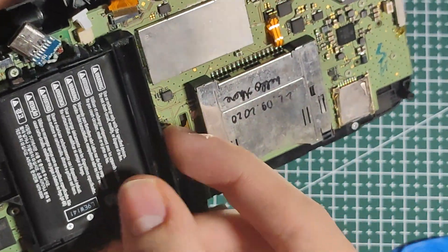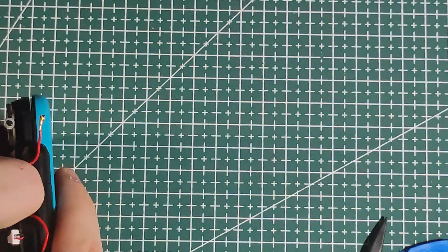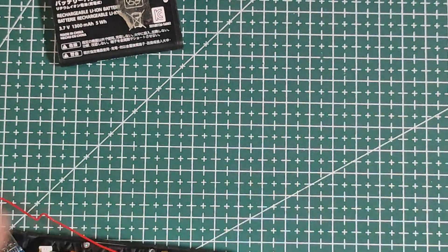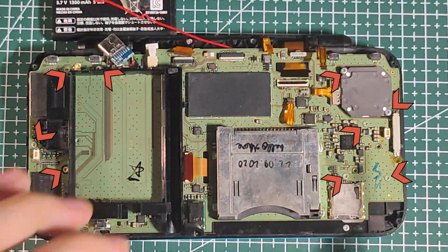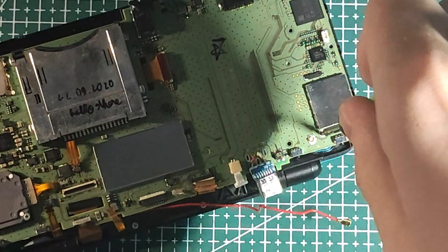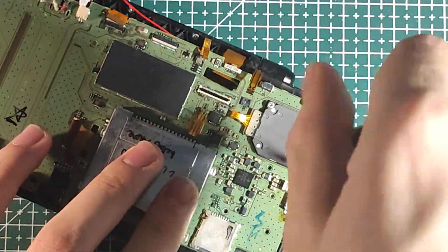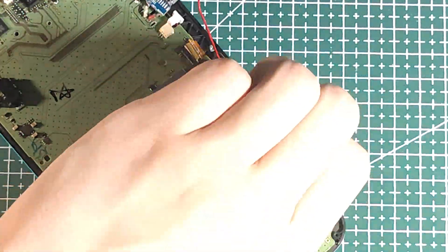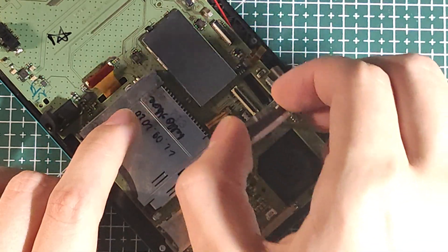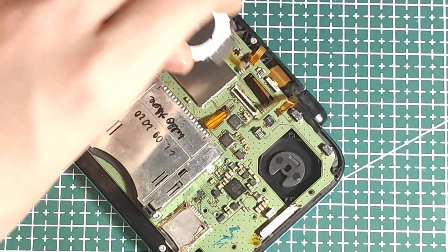Same thing with the bottom screen ribbon cable. With the battery, it does have a little tab here to help you remove it. Next up we're gonna unscrew the motherboard. Once it's unscrewed, you can grab it and flip it over to the side, then pull up and pull the joystick out.